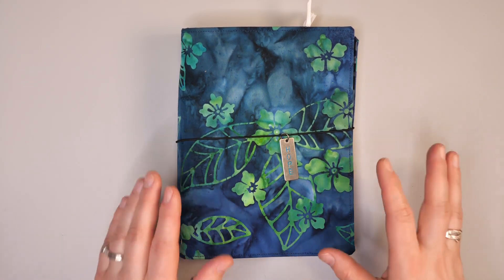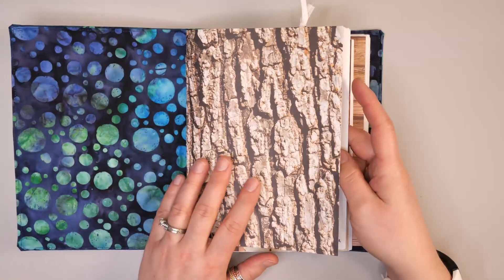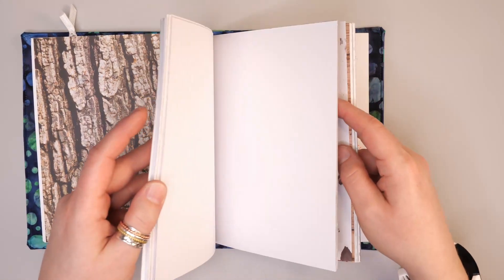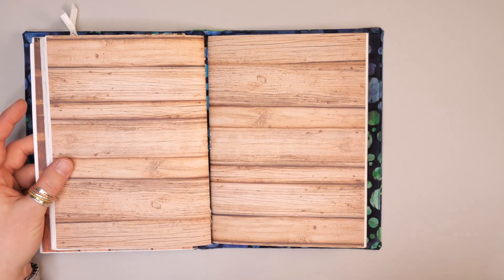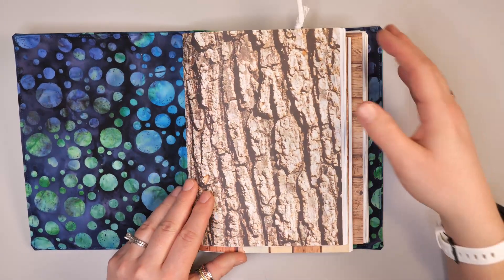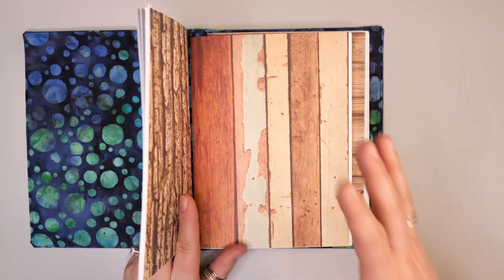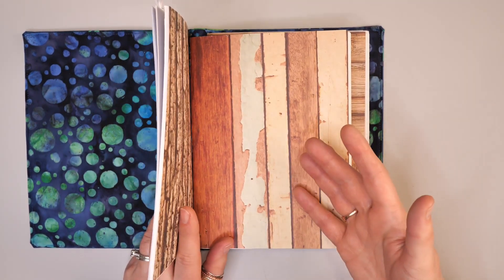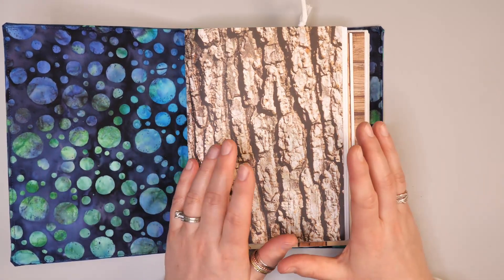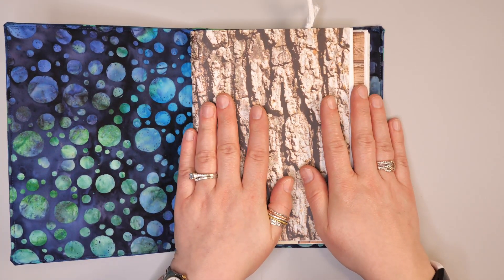Now let's talk about how we can use the traveler's notebook in our creative practice. This is the very first traveler's notebook I created — I chose to do a mix of white paper with patterned paper covers, as well as one signature with patterned paper inside. You don't necessarily have to stick to one particular type of paper or design. I use this one specifically for writing notes from books and quotes that inspire me. Each notebook can have a particular theme — one for my creative journaling classes, another for great books I'm reading. It's the equivalent of four notebooks in just one book.